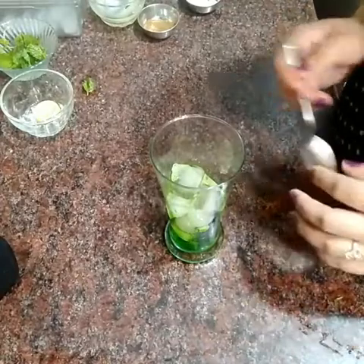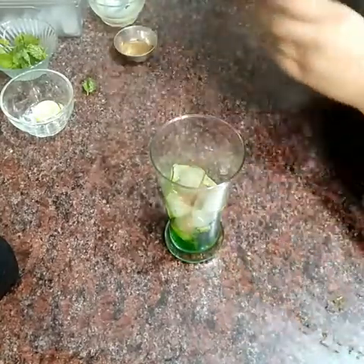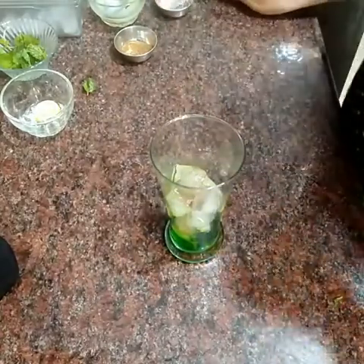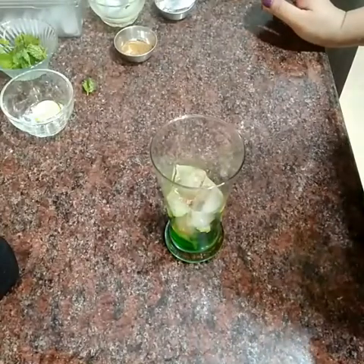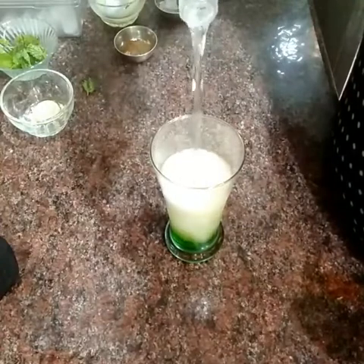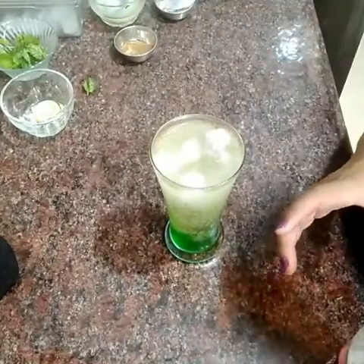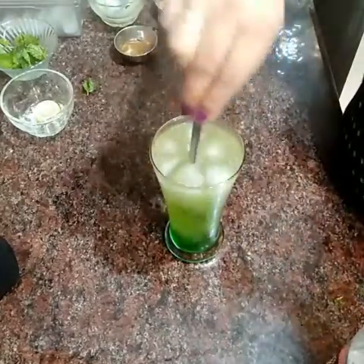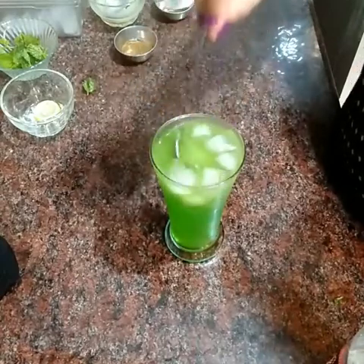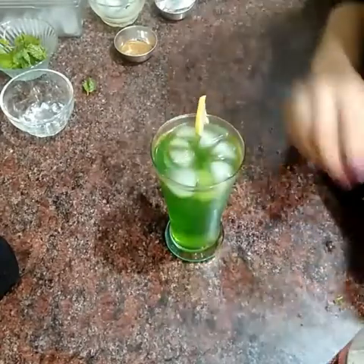The base is very sweet. One pinch jeera powder, one pinch black salt — we don't add more salt. We add soda, mix it, and add one spoon and stir.